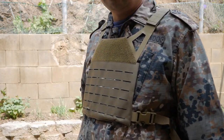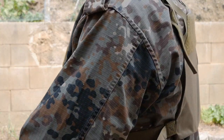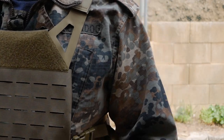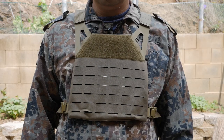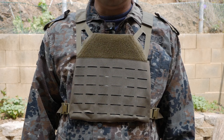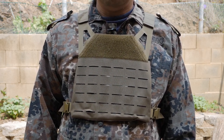There you go — unboxing and initial install of the AR500 Freeman plate carrier and plate set purchased from AR500.com. Anyway, thanks for watching. If you liked this video and would like to see more, please hit the subscribe button and please share and like on YouTube.